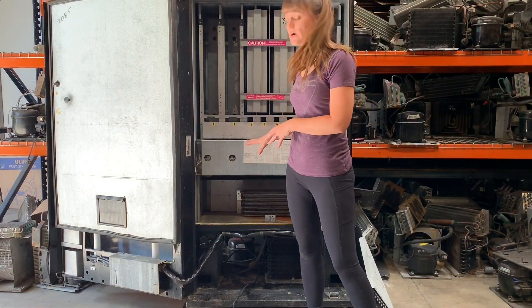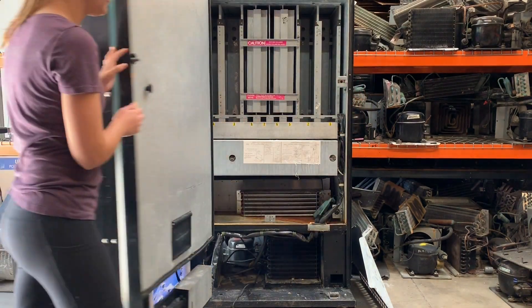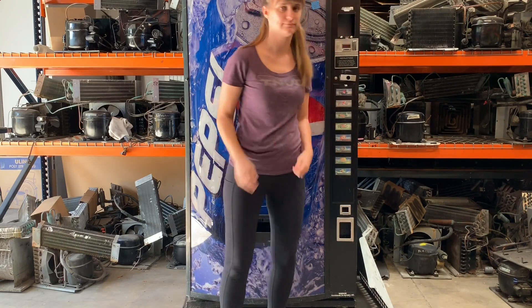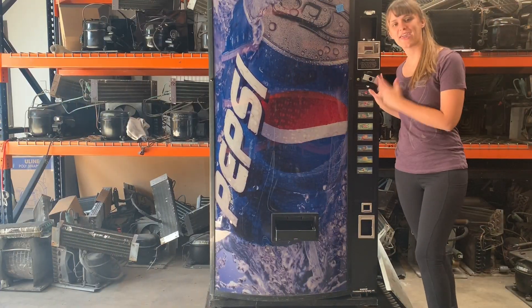Now we're going to shut the door and we're going to let that run for about 10 or 15 minutes. Okay, let's take a look inside.